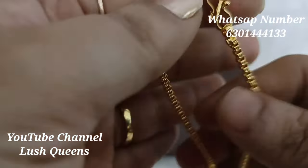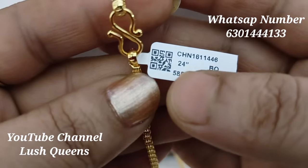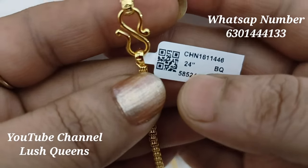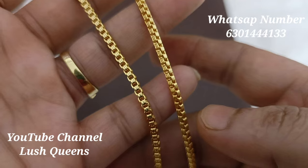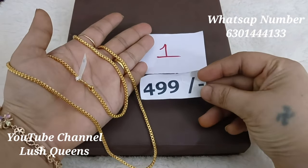This one is a square shape with 3 lines. It is a double design. This one is 24 inches. The hook is an S hook.